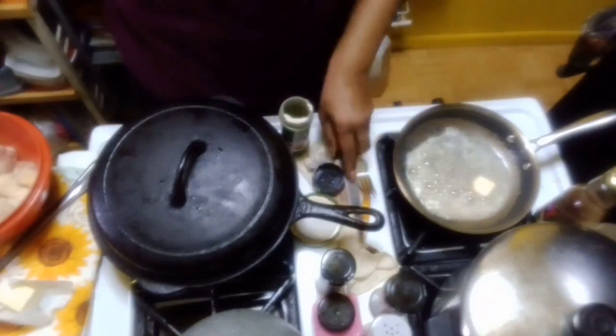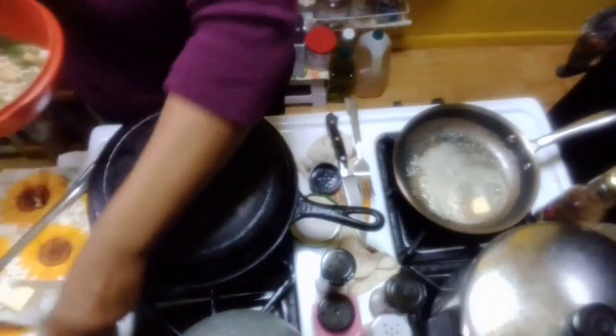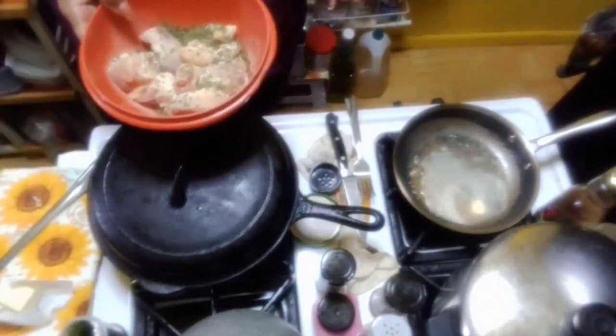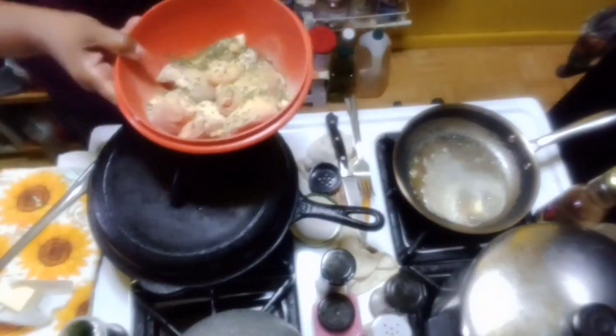So I put onion powder, garlic powder, some parsley. I'm going to also add some adobo — not too much, because adobo can salt your food up too much. It makes it too salty.